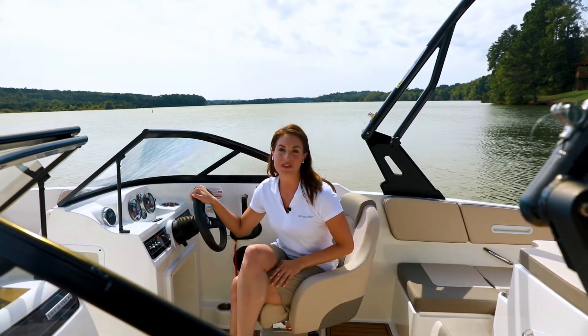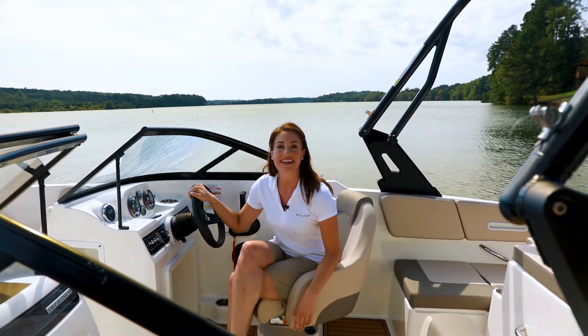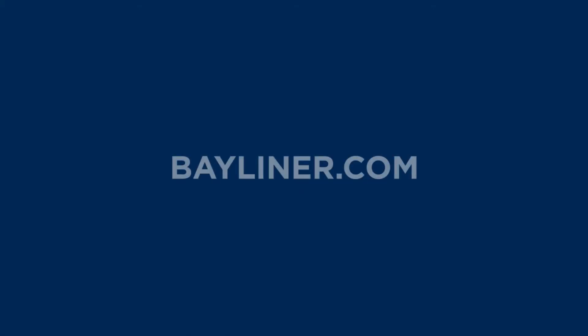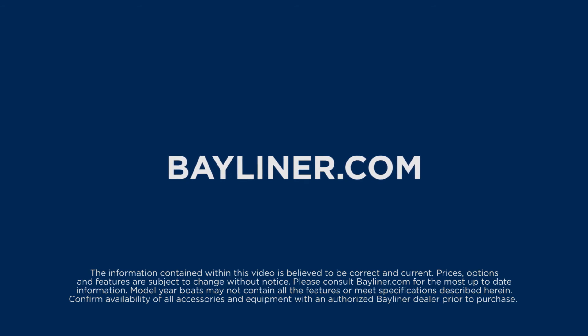So that was the new VR4, a sporty bow rider with plenty of room and value. Thanks for joining me and I'll see you on the water. Visit Bayliner.com to locate a dealer near you for pricing, specifications, and availability.